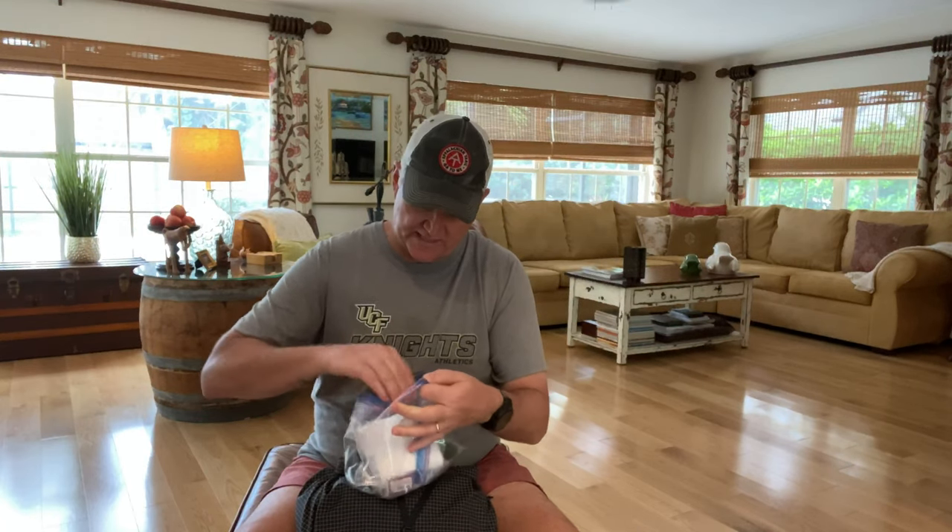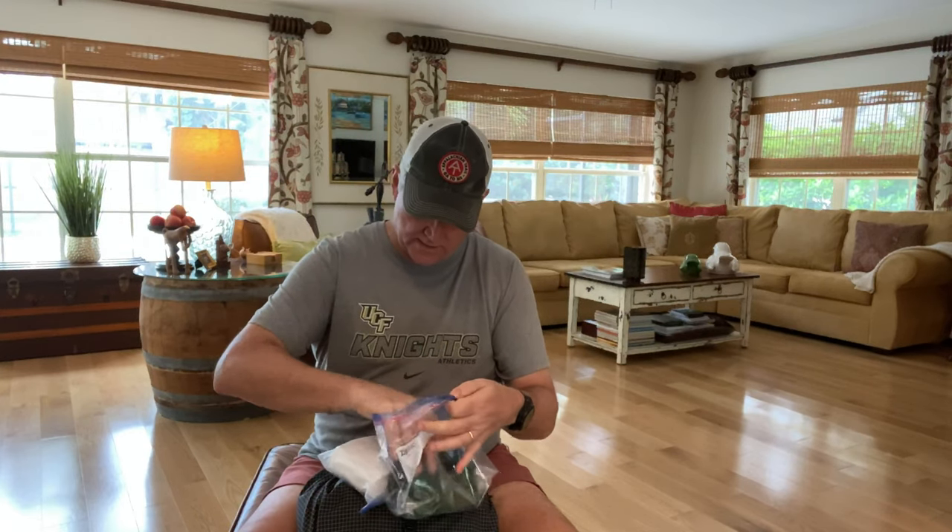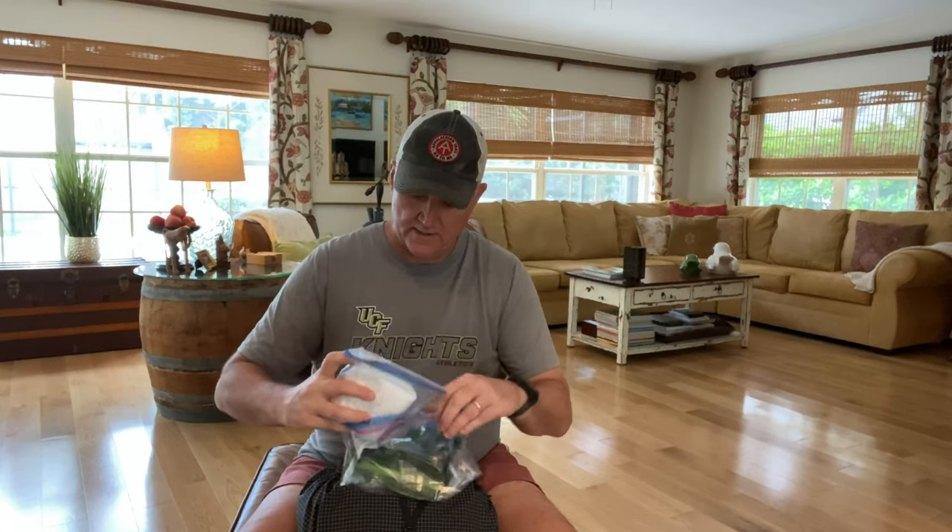This is my trash bag — I put all my garbage in it. We do practice leave no trace in our hiking. This is my bathroom kit. Inside I have my toilet paper, another plastic bag, my trowel, some wipes, and a lighter. I keep the lighter with my toilet paper because I burn my toilet paper after I dig the hole and then cover everything up.